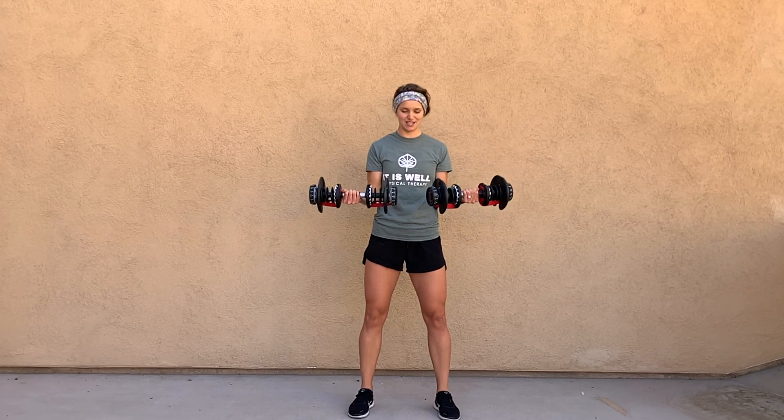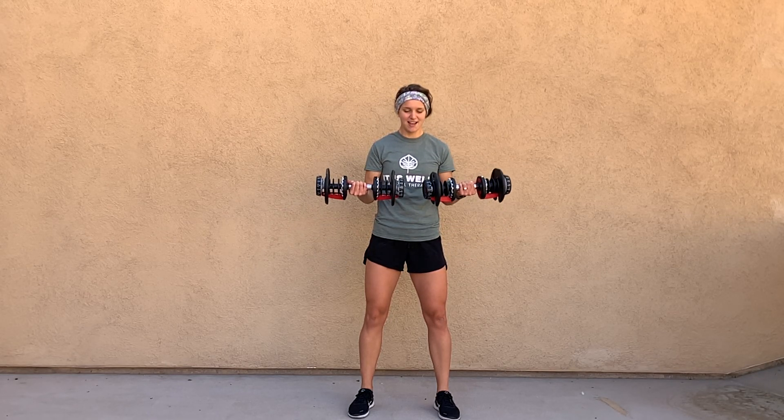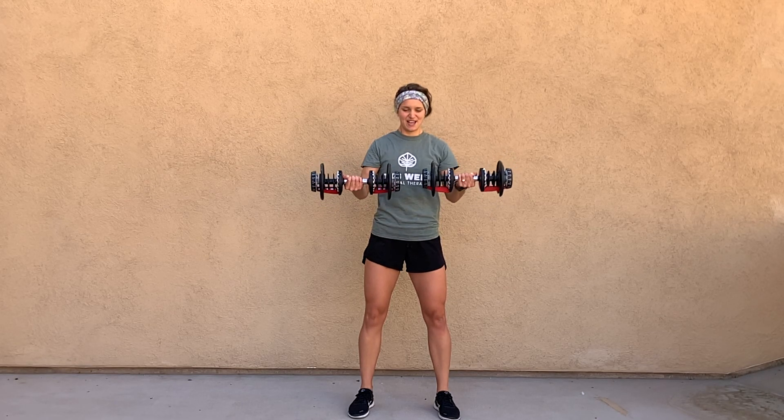For bicep curls with serves, what you're gonna do is bicep curl just like you were, but instead you're gonna stop halfway, reach out, and come back. Reach out and come back.